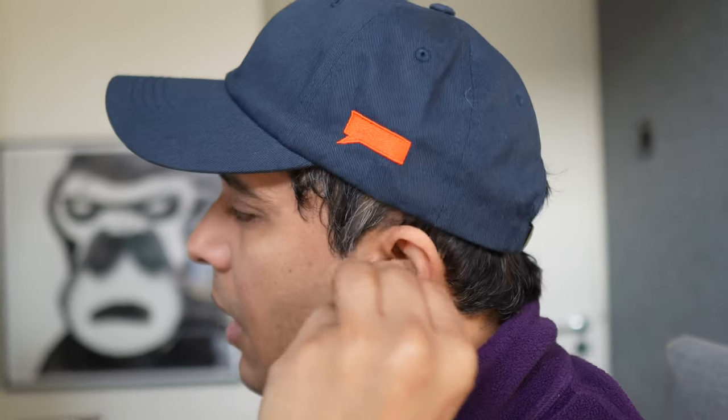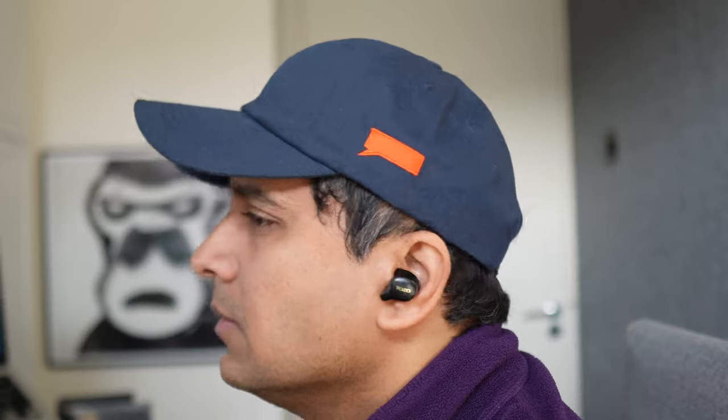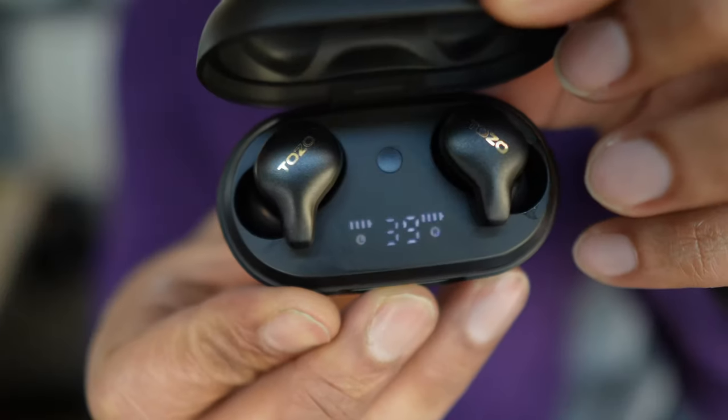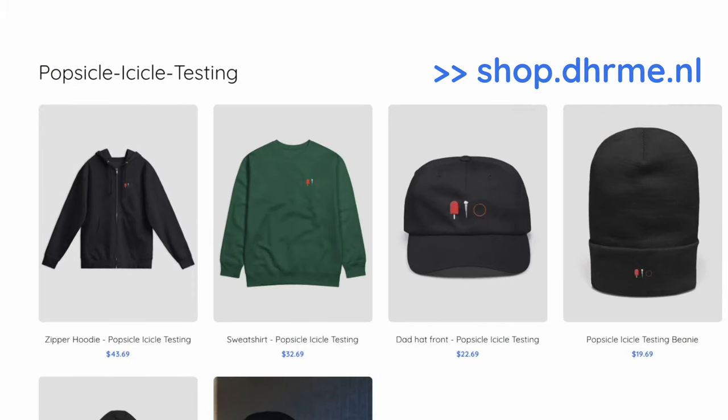In terms of looks, we're less impressed. Starting with the shape of the earbuds, these actually look kind of unique — somewhere between a full long stem and a bud-style design, and it's nice, kind of original. What we're not crazy about is the Tozo branding in the middle of the buds. It looks a bit meh and we'd prefer a much more subtle logo — or something like our popsicle icicle merch, which you can buy to support the channel.